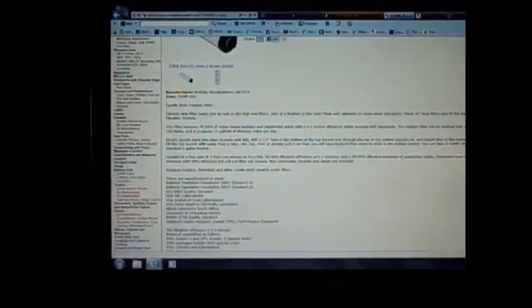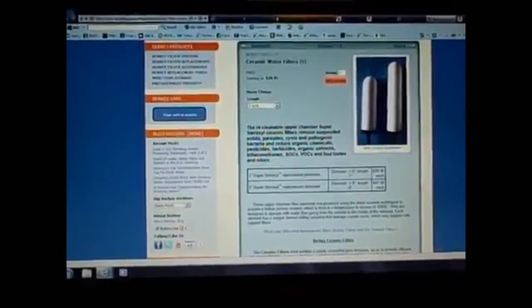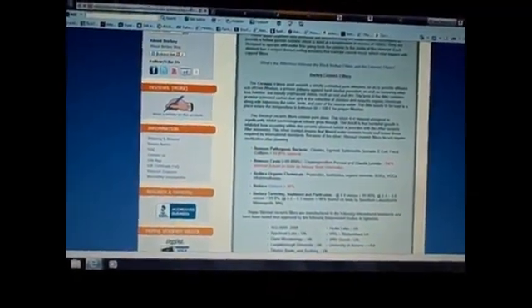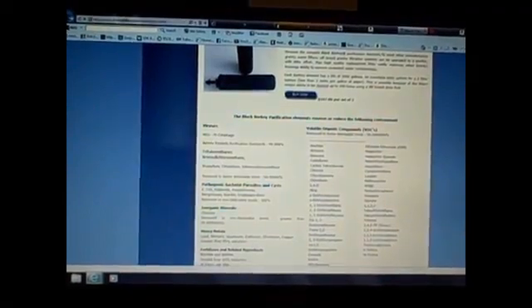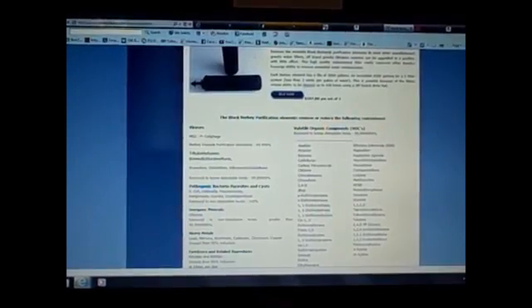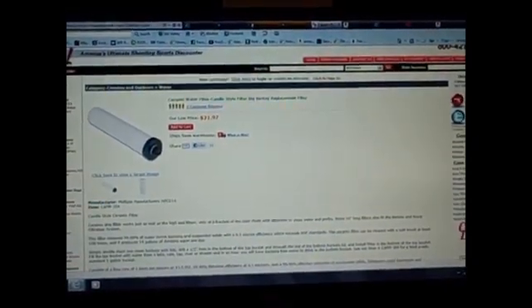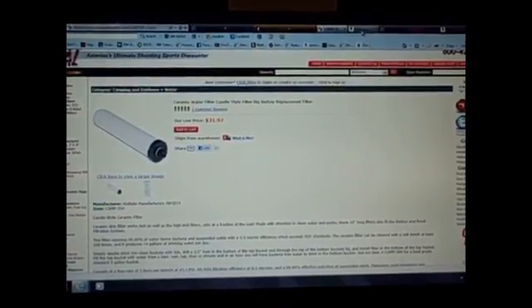The Berkey ceramic-style filter is $47.95 each for a 9-inch version — it removes cryptosporidia, heavy metals, and about 90% of chlorine. The generic ceramic from Cheaper Than Dirt removes 95% of chlorine, so it's actually slightly better on chlorine. The Black Berkey filters are more expensive at over $50 each and filter more particles, but the price difference isn't justified in my view. The generic ceramic is $21.97 at cheaperthandirt.com — I'll post part numbers so you can replicate this build.